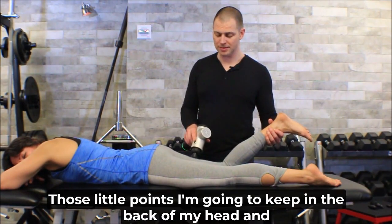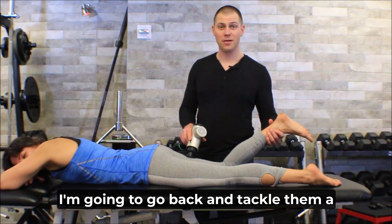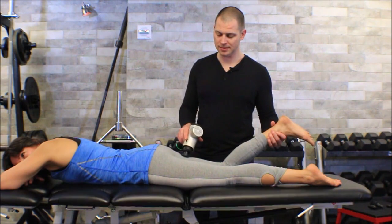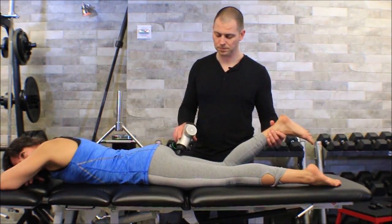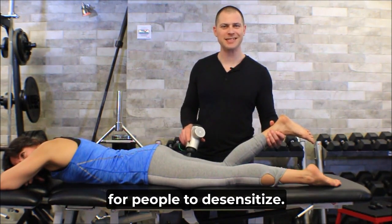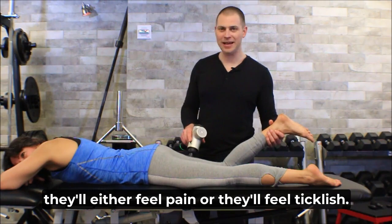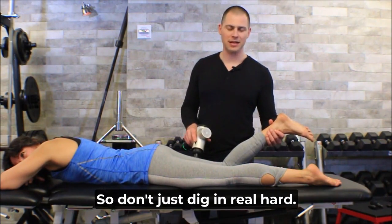Those little points I'm going to keep in the back of my head and go back and tackle them a little deeper with a more pointed piece. Be careful — sometimes it takes a couple seconds for people to desensitize, so if you go right at them with it, they'll either feel pain or feel ticklish. Don't just dig in real hard.